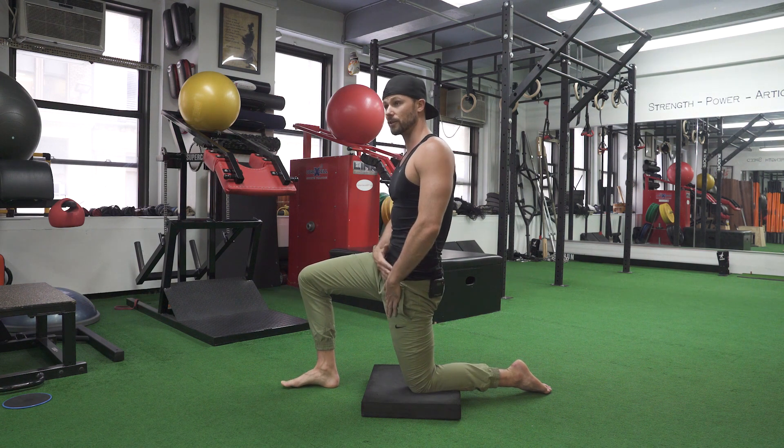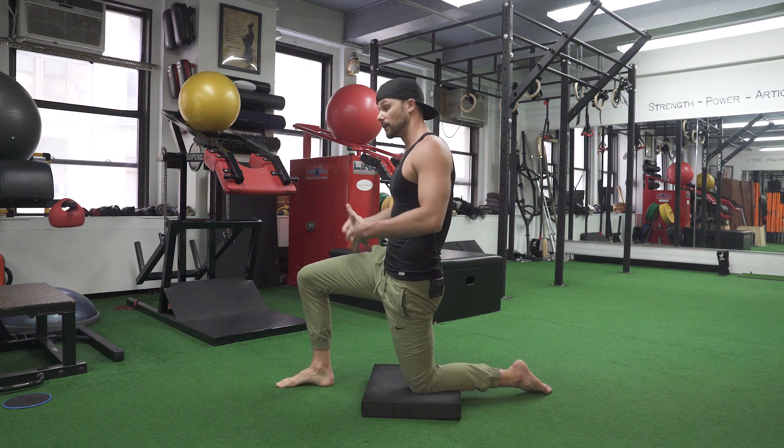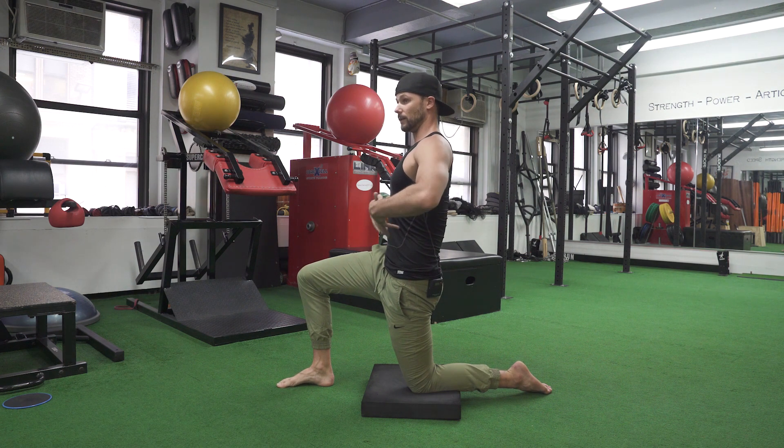From here, you should already start feeling a little bit of tension right here. If you're a yogi, maybe you're like, I don't feel anything — that's cool too. Pull the belly button in more if you're not feeling it. Feel even more of that stretch in the front, and then we can work on taking our chest up and lengthening the tissues in the bottom side of the rib cage.